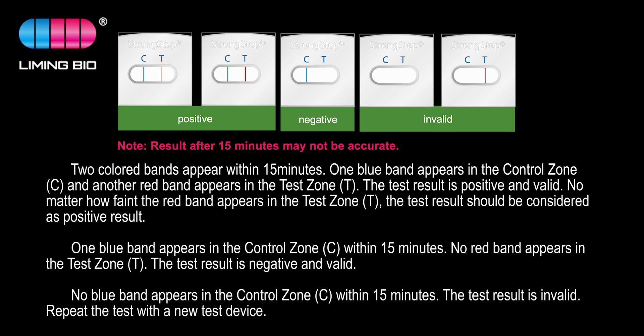No red band appears in the test zone: the test result is negative and valid. No blue band appears in the control zone within 15 minutes: the test result is invalid. Repeat the test with a new test device.